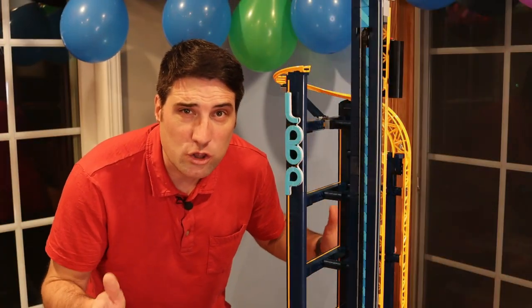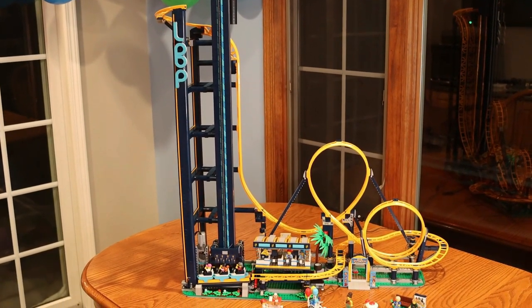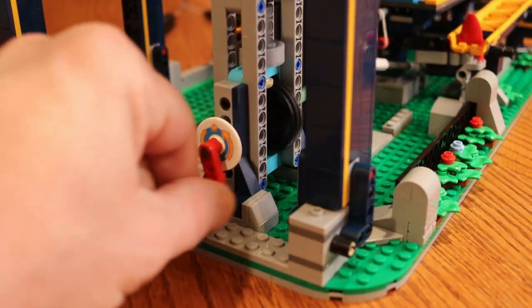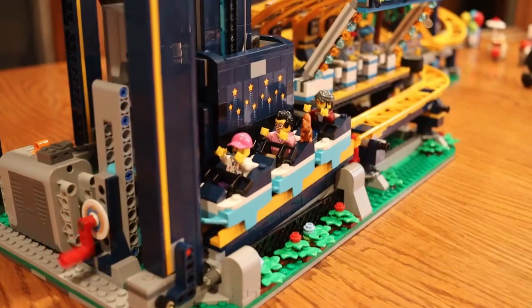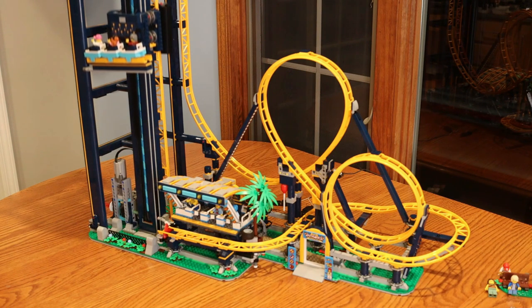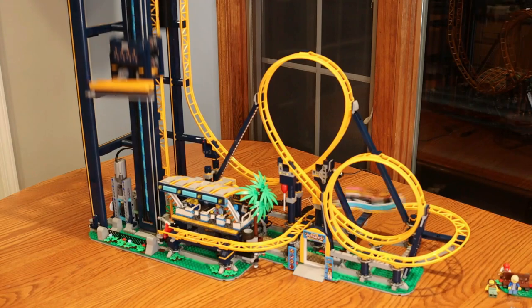Here it is — the LEGO Loop Coaster, fully assembled, standing at roughly three feet tall. When I'm at full stance on top of the table, it's nearly as tall as I am. It features everything from the loop on the coaster to the crankshaft for the lift. Quite an amazing design. It's very interesting how they had to come up with a completely vertical straight-up design — when you think of traditional roller coasters that have an angled lift, they had to overcome that by either adding more pieces or coming up with this vertical lift, which is pretty awesome.